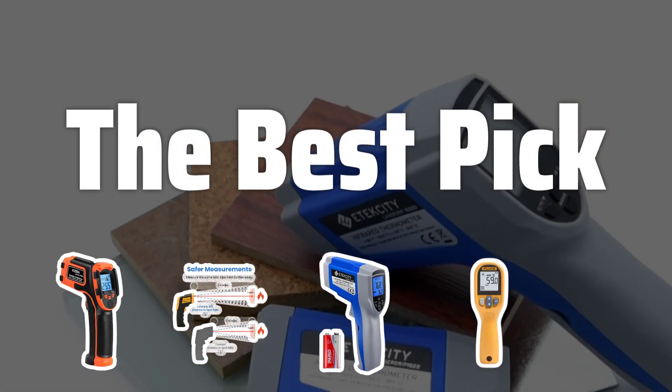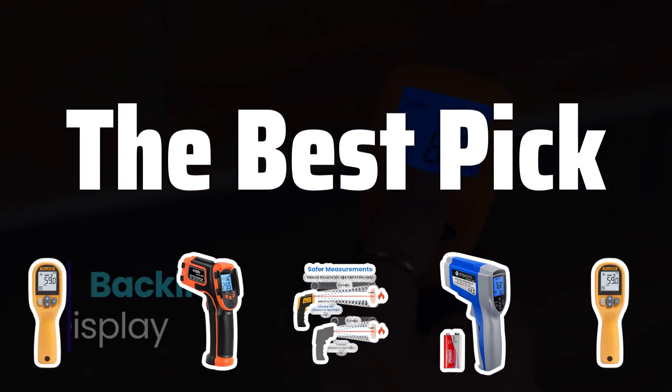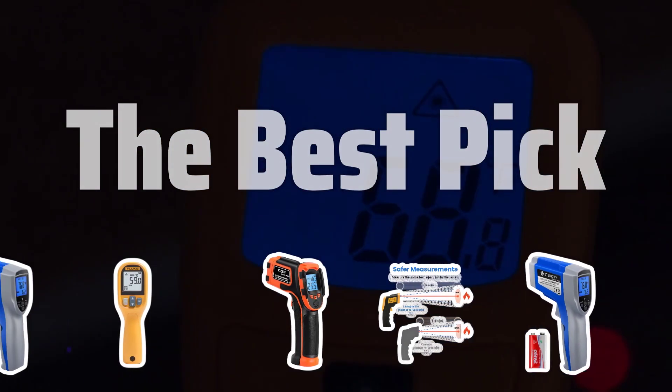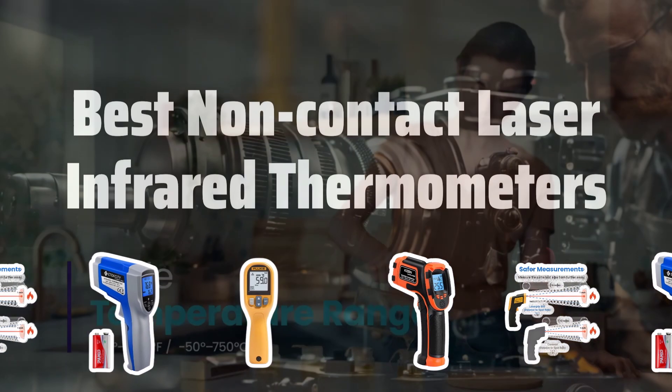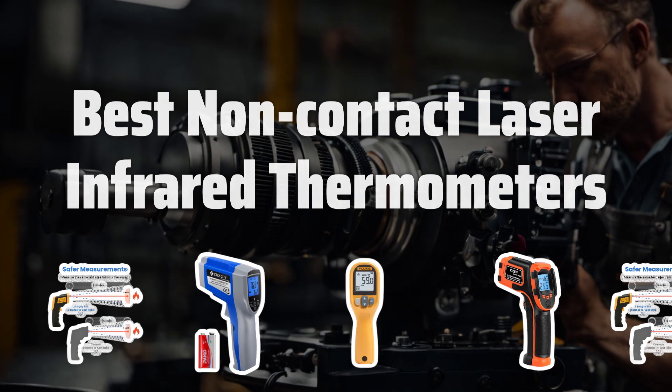Welcome to the best pick. Are you tired of traditional thermometers? Say hello to the future of temperature measurement with our top 5 picks of the best non-contact laser infrared thermometers. Now let's take a look at the best non-contact laser infrared thermometers we choose for you.